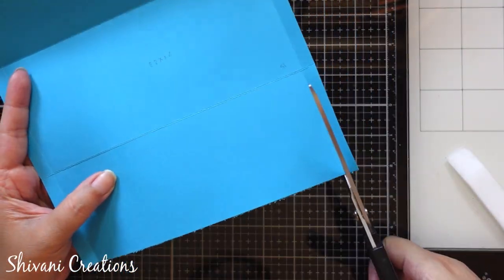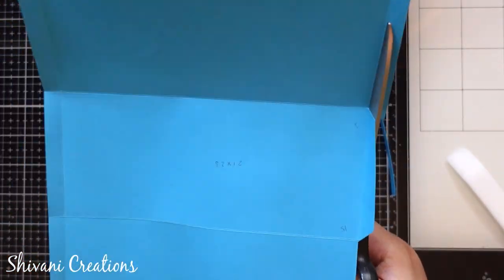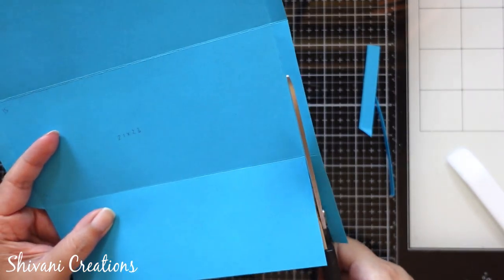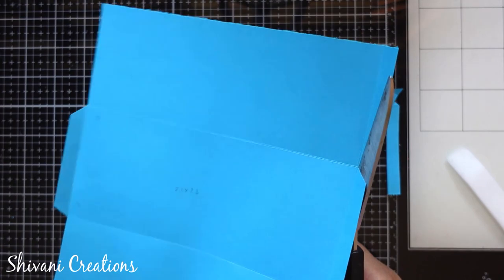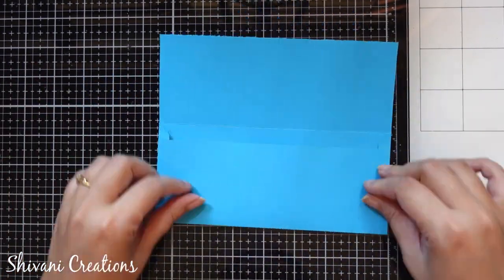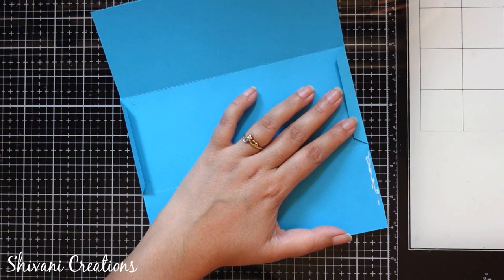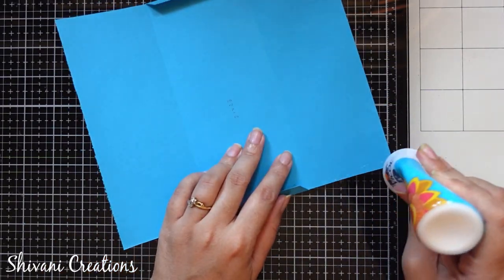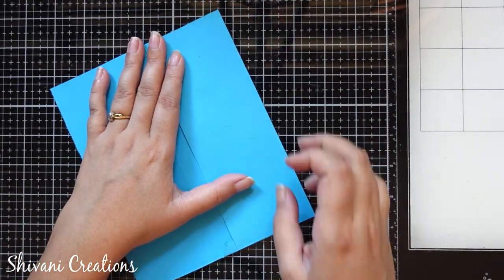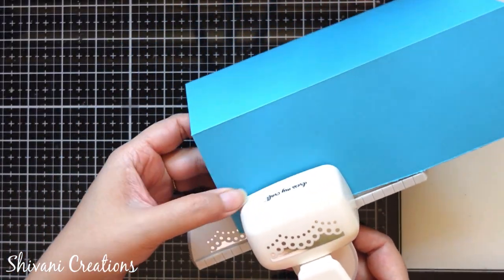Then from both the sides we have to cut till the center part on this one centimeter scored line. And tada, the envelope is ready — super duper easy to make. Now we just need to stick both the sides with these flaps to construct the envelope. And this is ready to use.